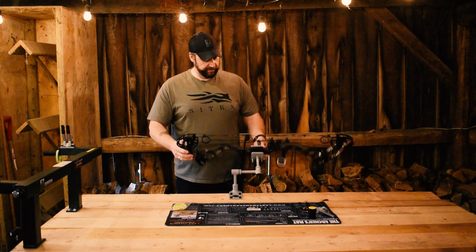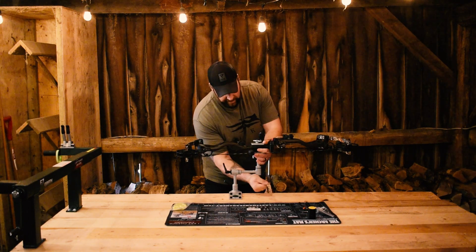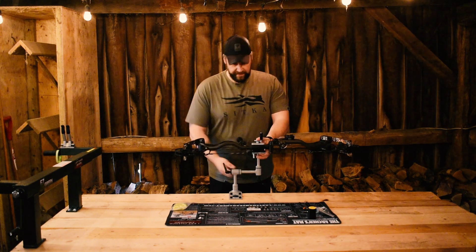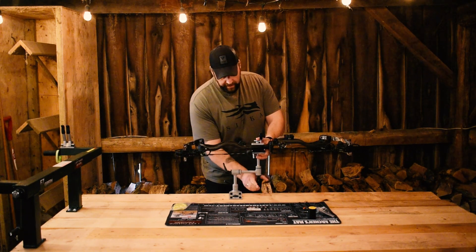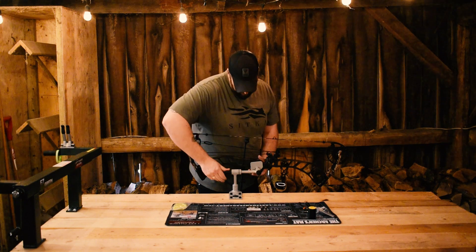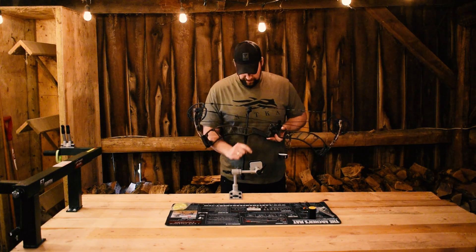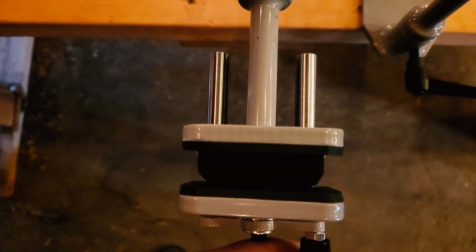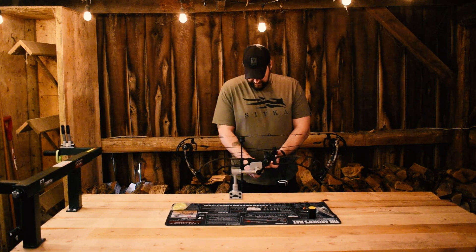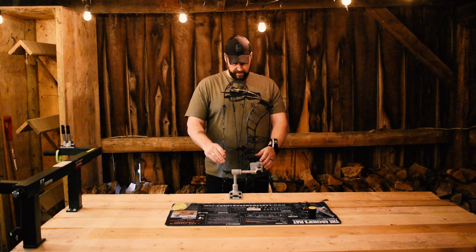There's a lot of different angles you can hit with this. There's a number of different ways that you can use this vise, which is pretty cool. There's a little shelf in here that your handle can sit on. As you wheel it in and tighten it down, there we go.